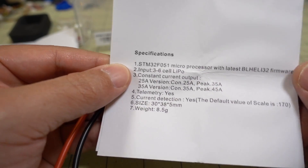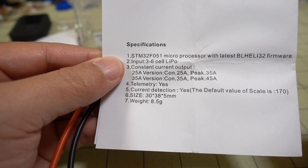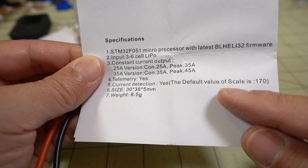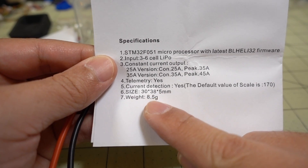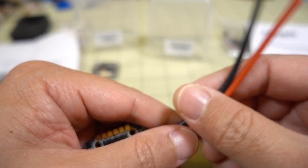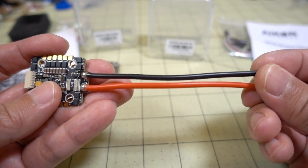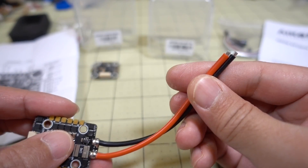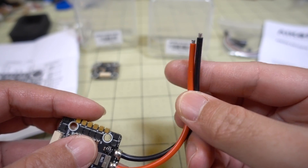It has BLHeli_32 firmware and supports ESC telemetry and a current sensor. It shows you the default current sensor scale value to use — 170. The weight is about 8.5 grams. They have 16-gauge wire already soldered on, about 4 inches, but with no connector — you can use either XT30 or XT60 depending on what you're using it for.